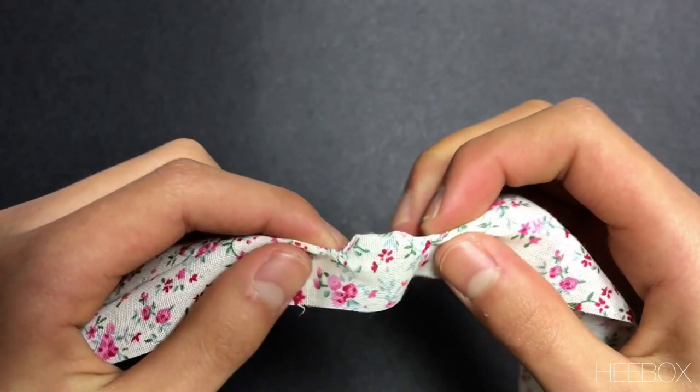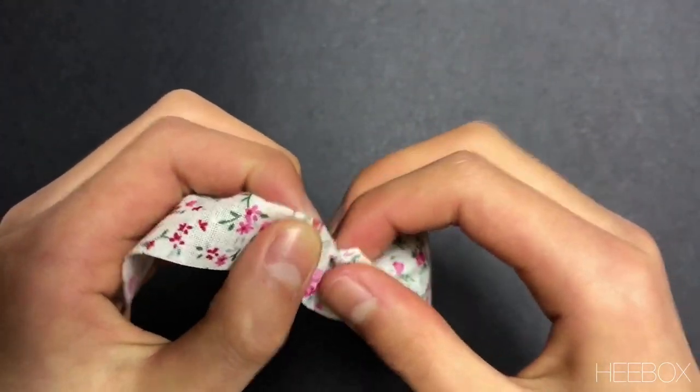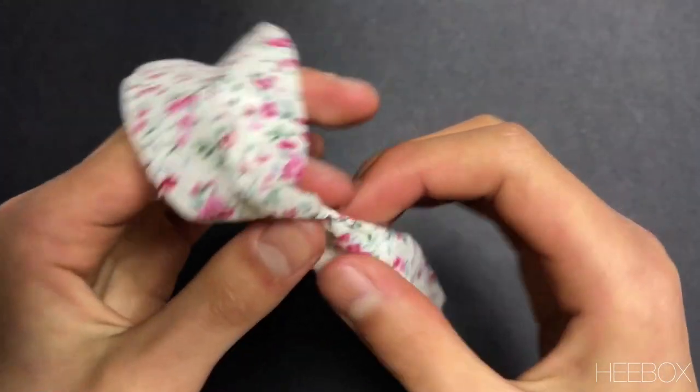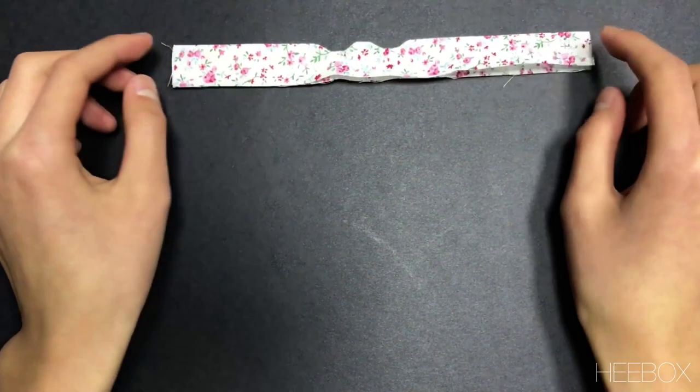When it's flipped, this is how it should look. I'm done with the torso part and it's time to move down to the skirt.